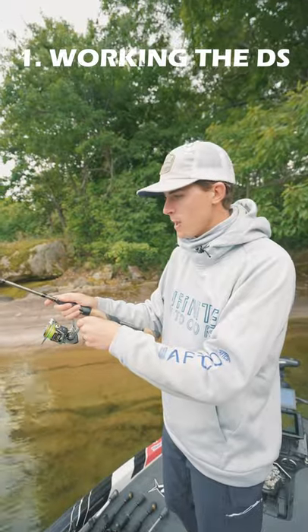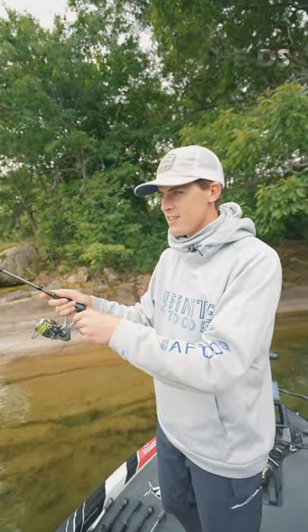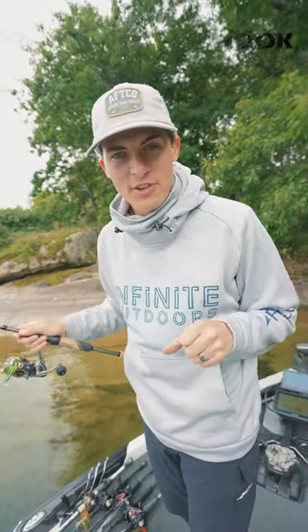Once that drop shot is at the bottom, you're going to close the bail, pull up, and kind of shake a little bit just like this. You're just going to do a simple reel set and you're going to get the fish every single time.